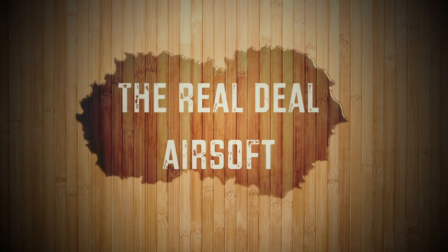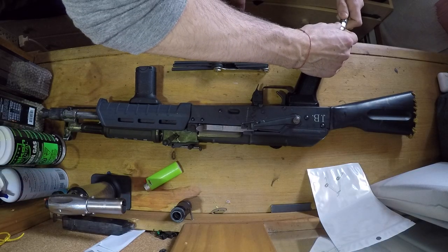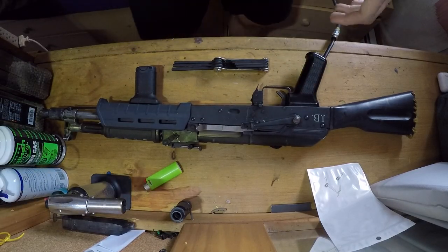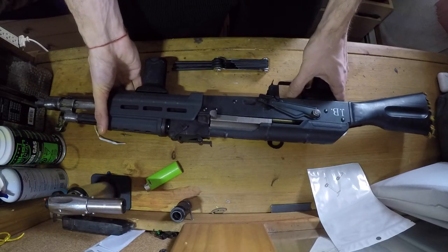What's up guys, this is Jake from The Real Deal Airsoft and today I'm going to be fixing my full auto spring on my Daytona AK. I'm also going to be doing a detailed walkthrough showing you the trigger group and the heart of the Daytona kit.